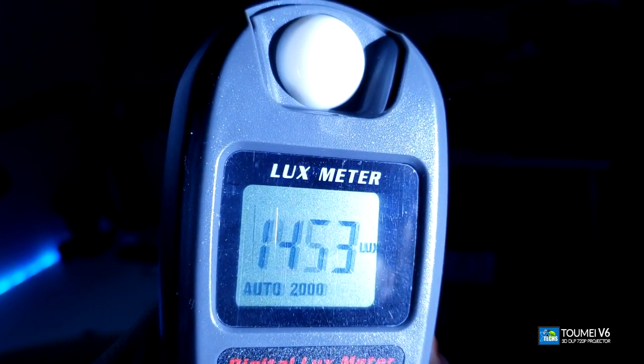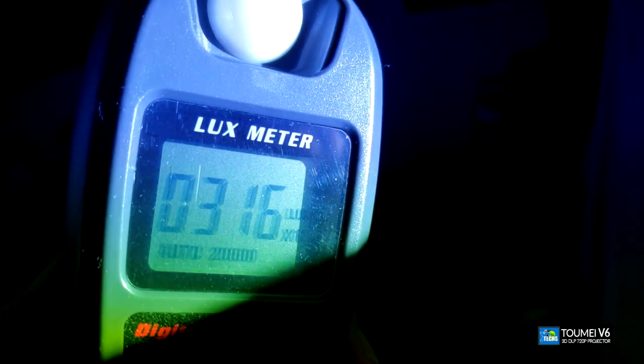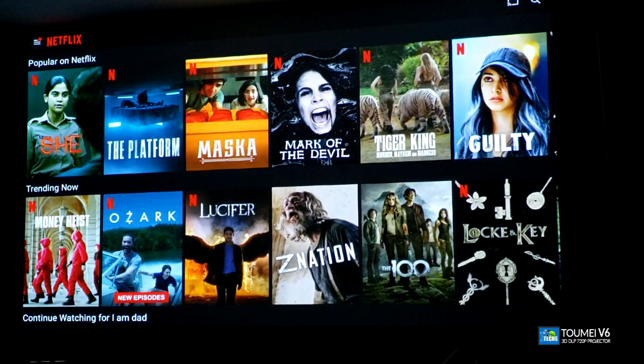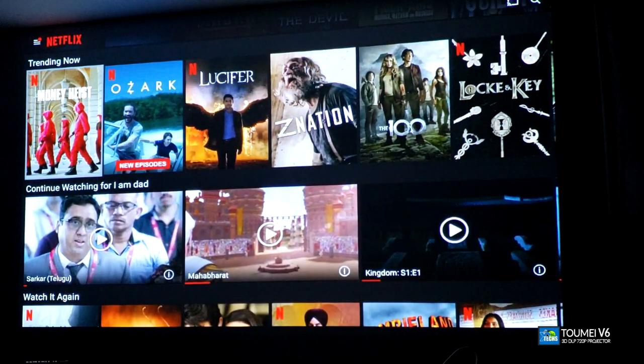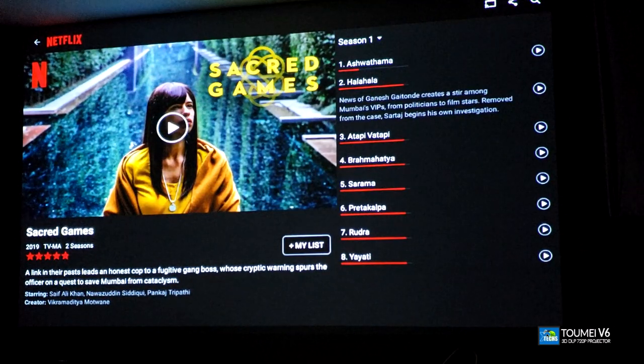For brightness: it is rated at 3800 lumens, and here's what we got from the 2000:1 contrast ratio. Next we tested Netflix — make sure you have a subscription. Once you have this projector, just go into the Netflix app, no update needed. It loads up in a couple of seconds and automatically shows all the content. Since the projector's native resolution is 720p, the standard definition stream will give you a nice, crisp, and clear picture.